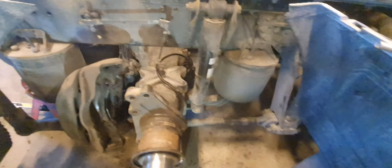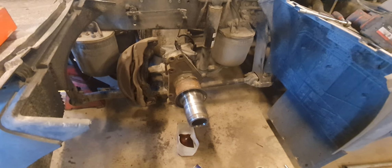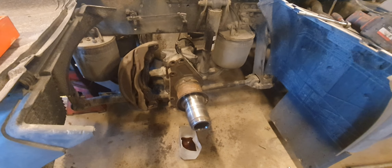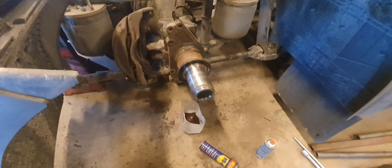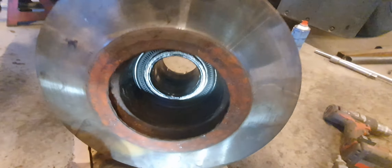The sensor connects to the EBS module, which is here. Unplug it and take it out. This is the new one — I'll put it in now. You can see — this is the driving side axle, right side. I'll take it out here and show you.